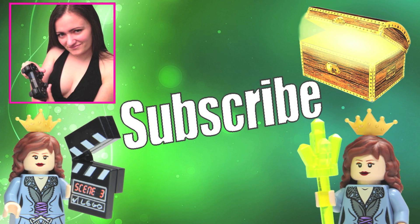Hey, before you go, don't forget to subscribe to each of my channels if you haven't already. Thanks, guys!